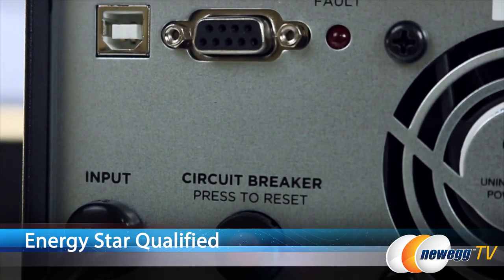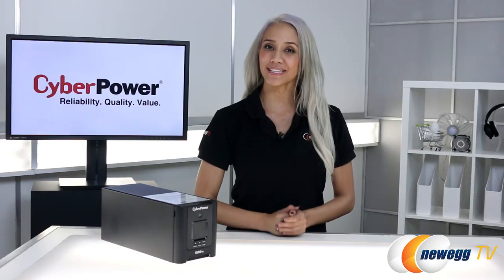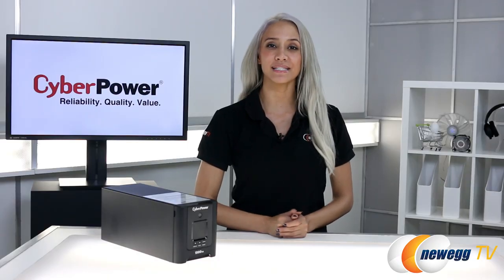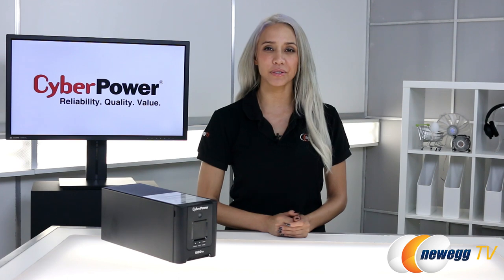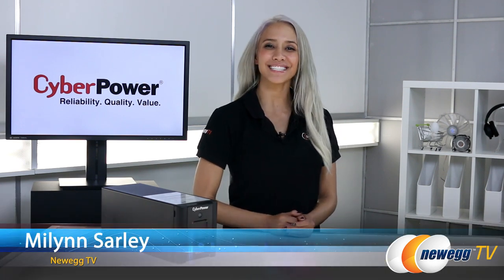For those wondering, this is ENERGY STAR qualified and it communicates via USB and serial. I hope you enjoyed this unboxing of the CyberPower PFC SineWave OR1500 PFC LCD UPS. I'm Mylin Sarley and I'll see you next time. Thanks for watching.